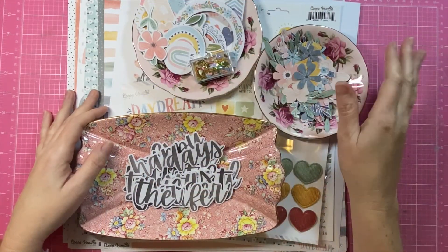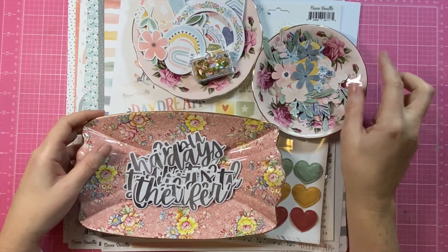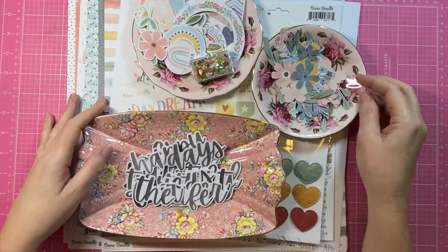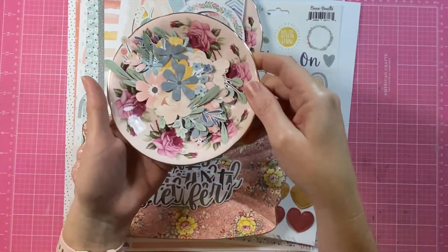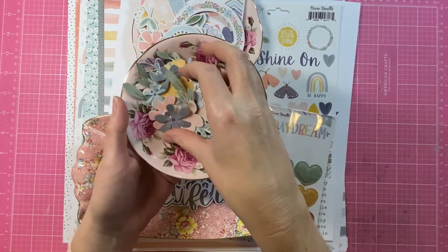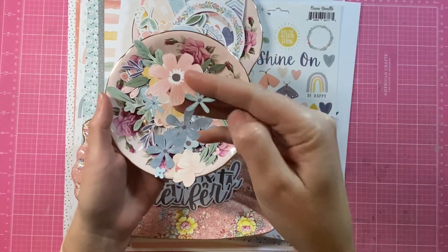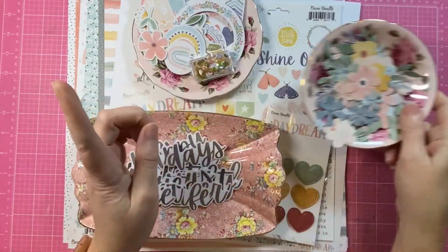Hey creative friends, it's Gwen with you back with another scrapbooking process video. Today's share is for Coco Vanilla Studio and I'm using their Daydream collection. The idea for the page actually began with these fussy cut flowers which I have cut from the garden variety pattern paper.